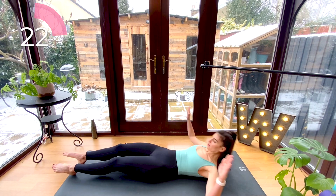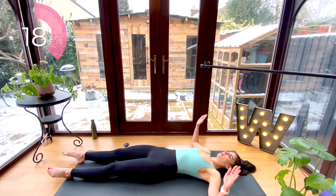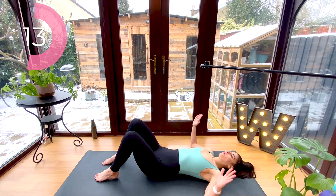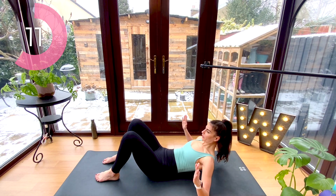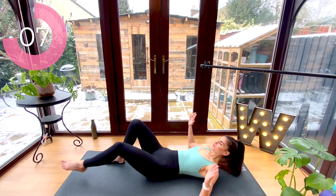Lie down onto your back, bend your arms, and press your elbows into the floor. Squeeze those shoulder blades together as you lift your chest up. To make it a little bit easier, you can bend your knees and keep your feet flat on the floor, but if you feel good, keep those legs long.